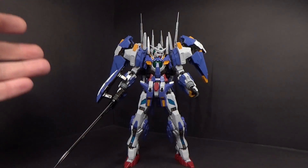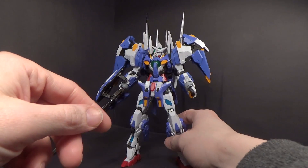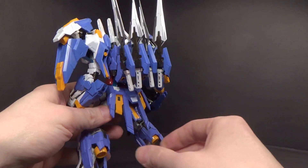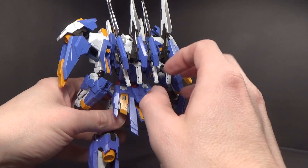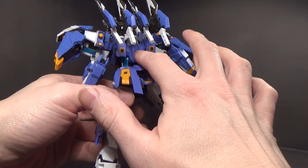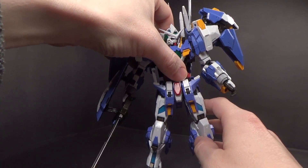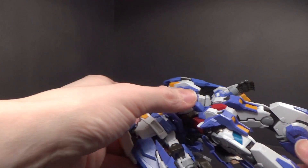I'm back with Part 2 of the Daban Avalanche Exia. I put all the swords on the back so you can see that. The bounty points are pretty secure — I'm just going to have to glue the main section on eventually. But we're going to look at the dash parts. I want to show these first by themselves.